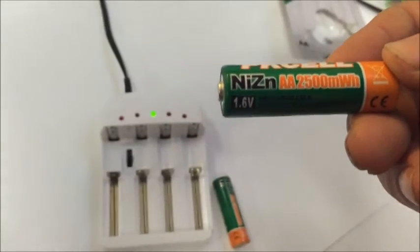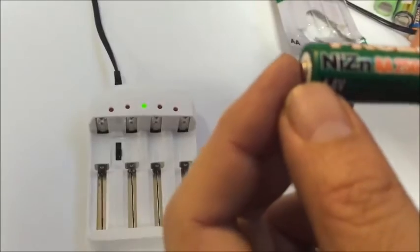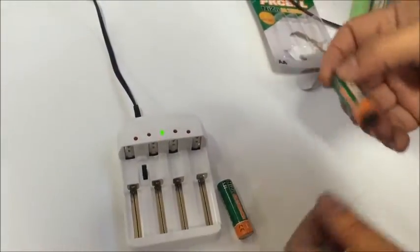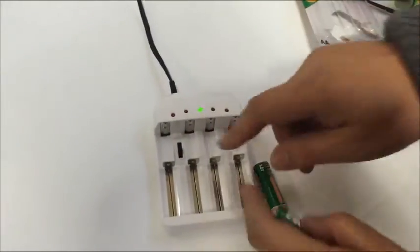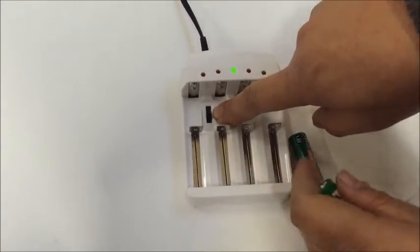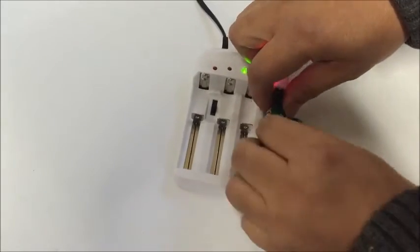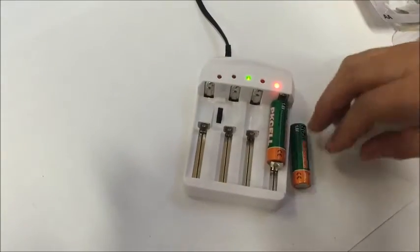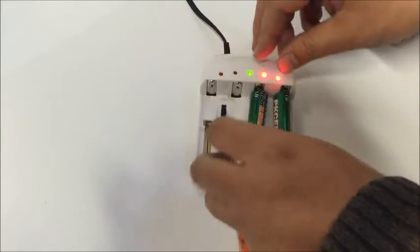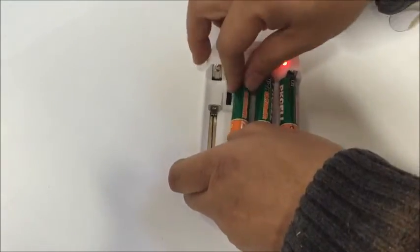Now we try to charge a NiZn AA battery — 2500mWh. This is a 1.5V model, so you can only charge it using the 1.5V setting. Once you put it in, it will start charging. The red light means it is charging; when it turns off, charging is finished.